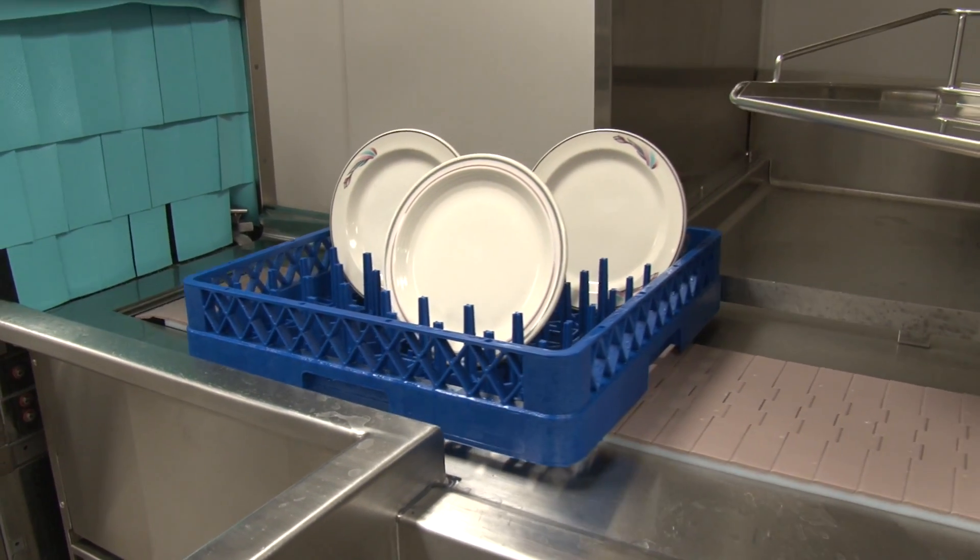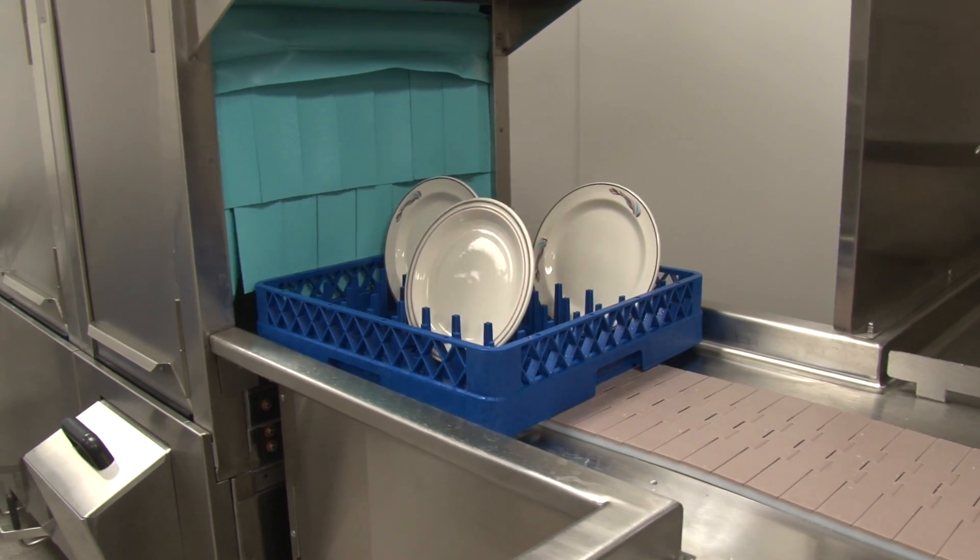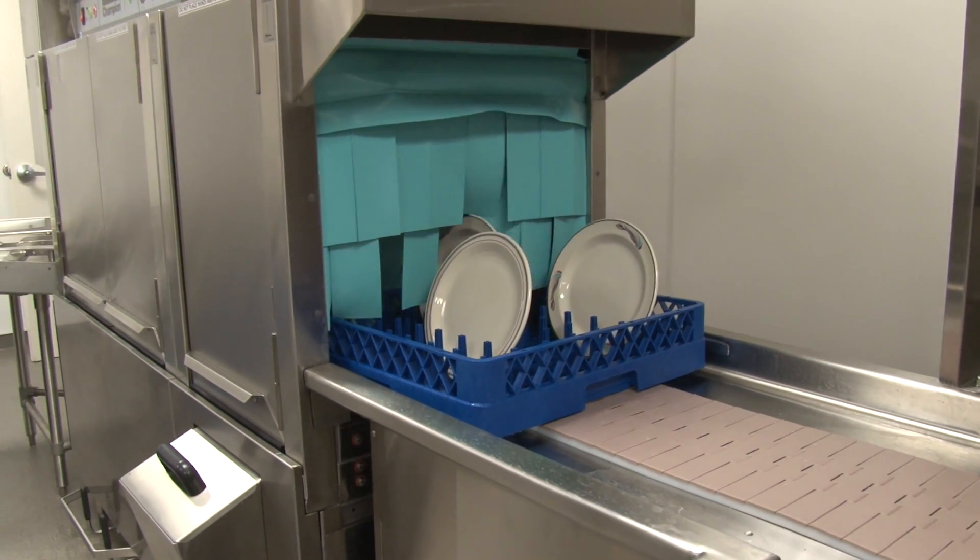This is what's beautiful about the dish machine and byline system. Everything is designed together to save you time, labor, utilities, and of course money.